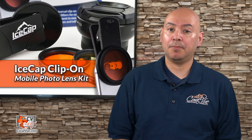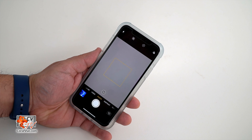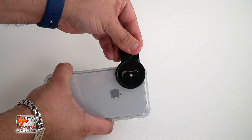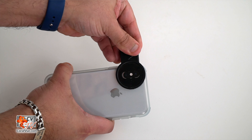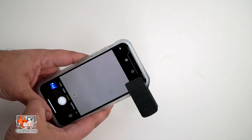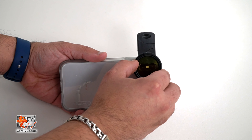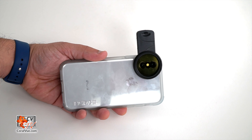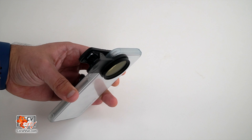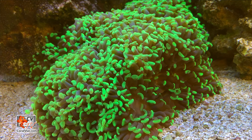Installing and using the IceCap clip-on is as easy as one, two, three. One: start your camera app and then attach the included clip to your mobile device. Just be sure to line up the clip with your camera lens so it does not interfere with the shot. Two: thread on the color lens to the front of the clip. Make sure that you do not over tighten it — you just want to thread it enough so it doesn't fall off. Finally, step three: take the picture.